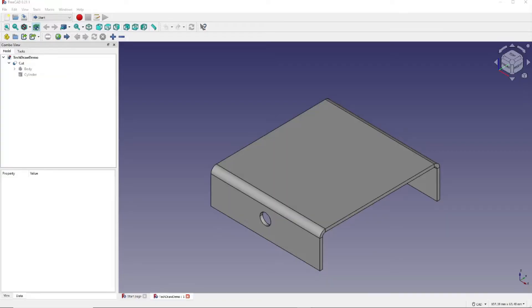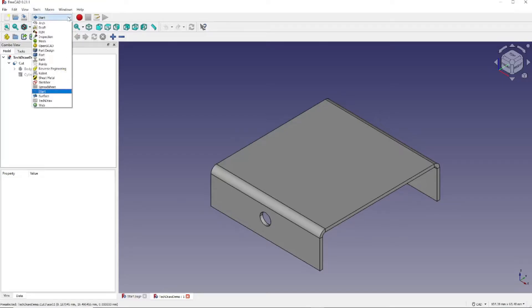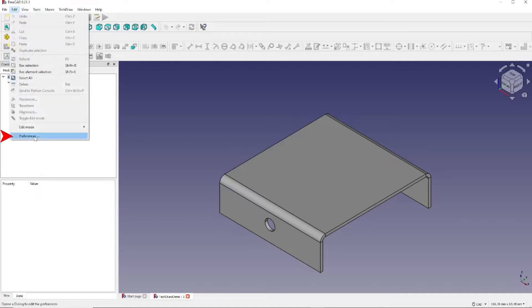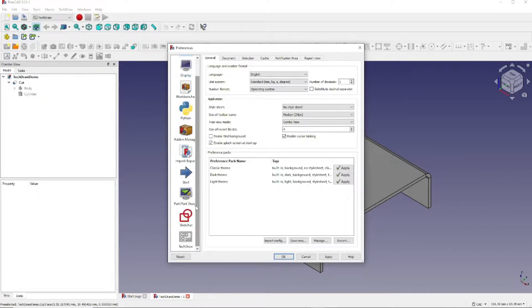Here is our simple model. But before we proceed, you should know how to get to the TechDraw workbench preferences. To do this, first go to the TechDraw workbench — click here and then click here. After the TechDraw workbench loads, go to Edit, Preferences, and scroll down to the TechDraw icon.